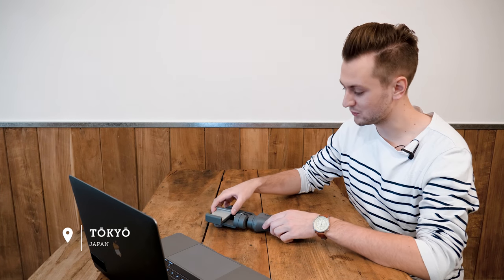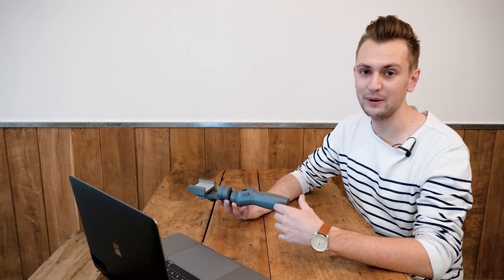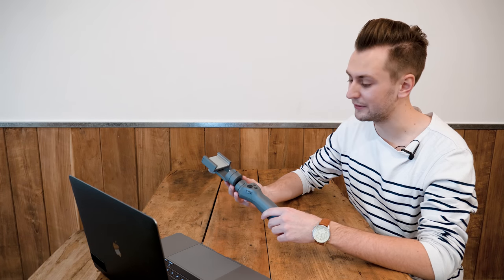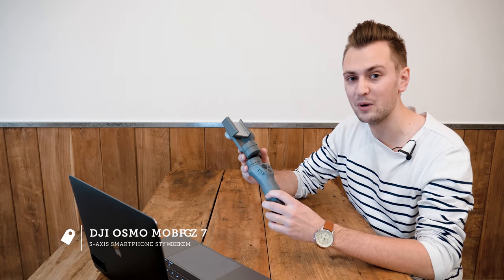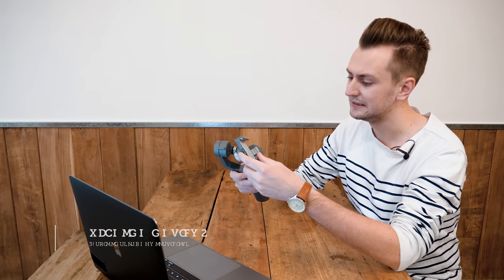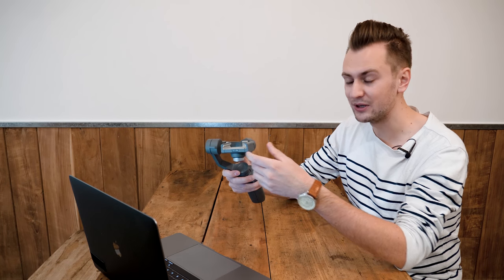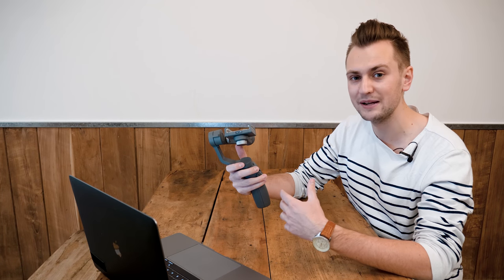Welcome back to another video in the Japan series for 2018. This one is particularly interesting because I'm working with a company I've been wanting to work with for quite a while — DJI. They have sent me the Osmo Mobile 2, a three-axis smartphone stabilizer, and in this video I'm hoping to create a cool visual concept I've been wanting to make for a while.